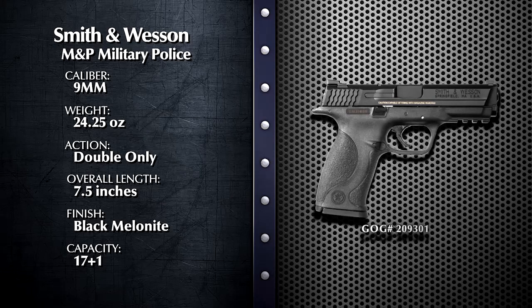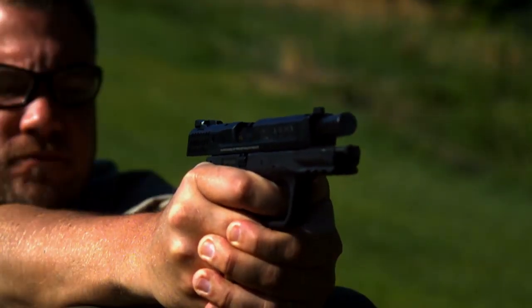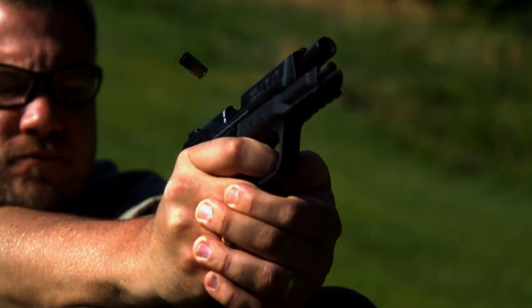With the M&P, Smith & Wesson introduced some new concepts. Internal steel rails strengthen the Zytel polymer frame. They've also ensured that the trigger and sear alignment remains constant and is not affected by expansion or contraction from the heat generated by prolonged firing.